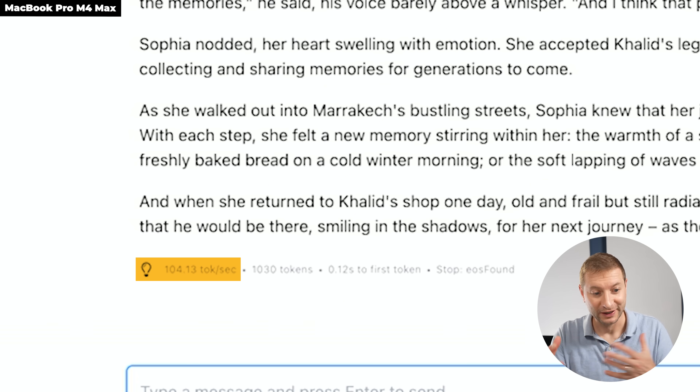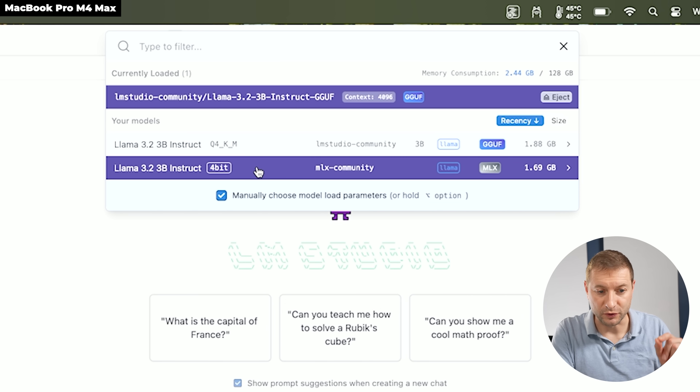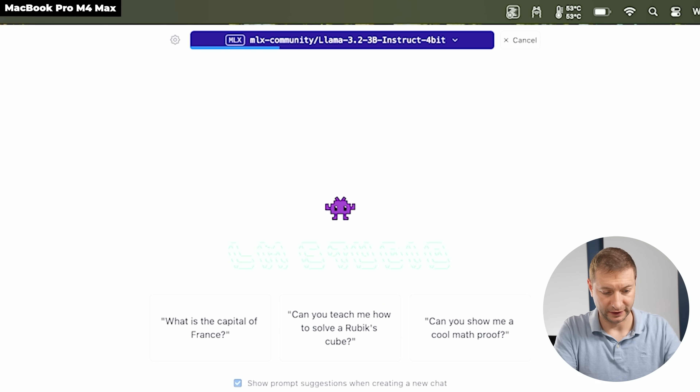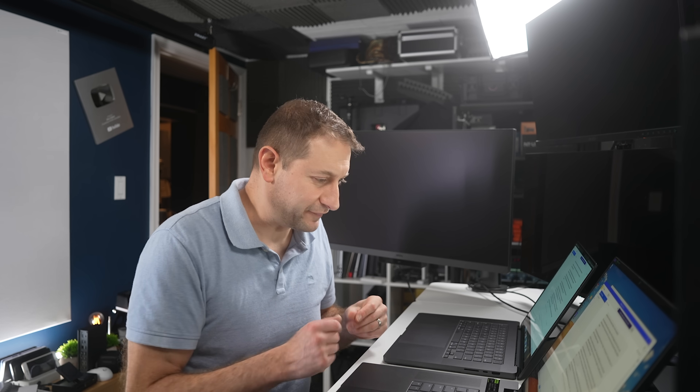Let's also try the MLX version of the model on the Mac — Llama 3.2 3B, designed to run specifically on Apple Silicon. Running 'write a story': 172 tokens per second. Wow. That is a huge difference.